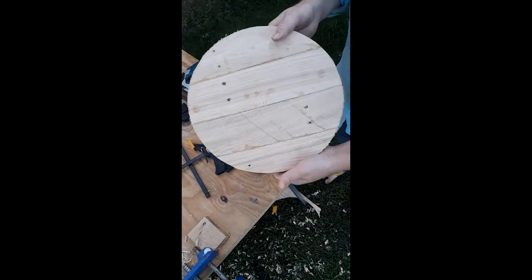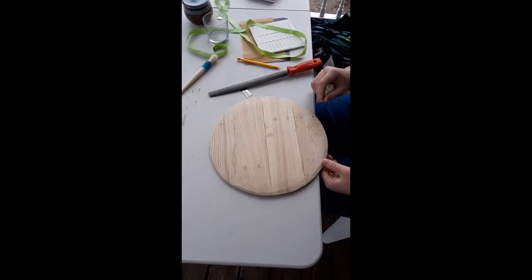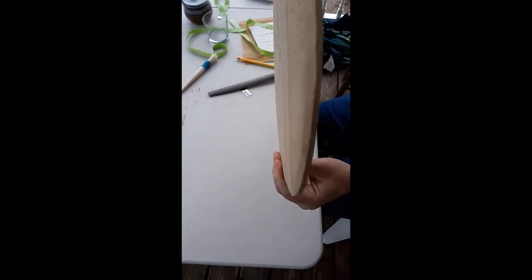Obviously there's some cleanup to do, but this is starting to look like a buckler.